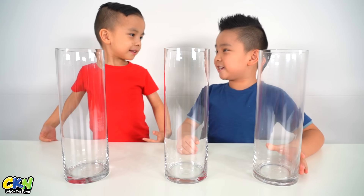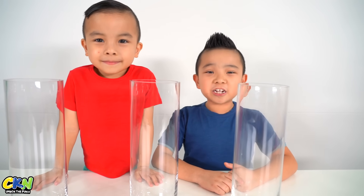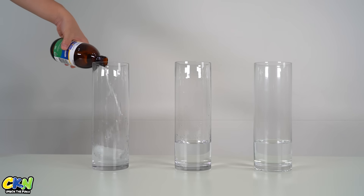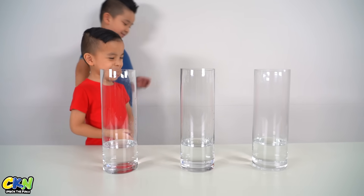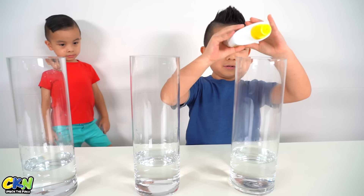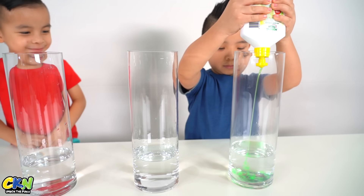Now we need to pour peroxide in. For this part we need an adult to help us. All done! Now we need to pour some soap in. Whoa!